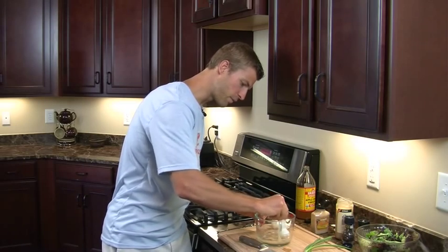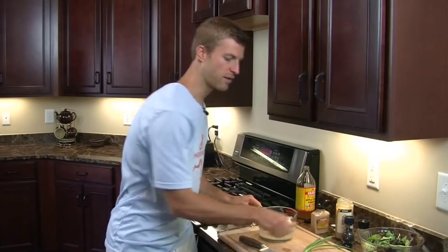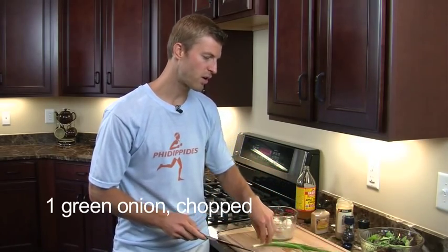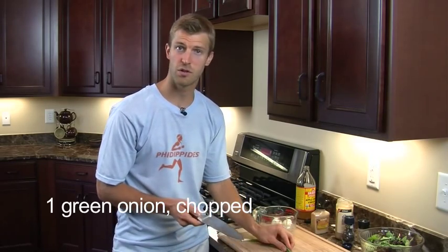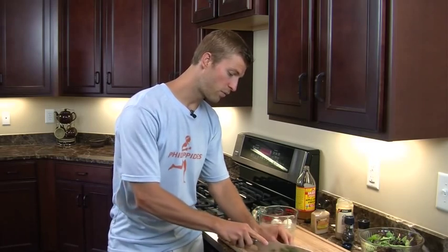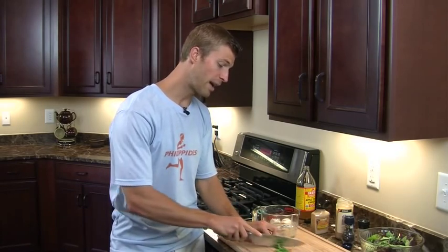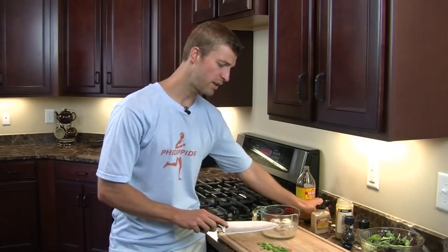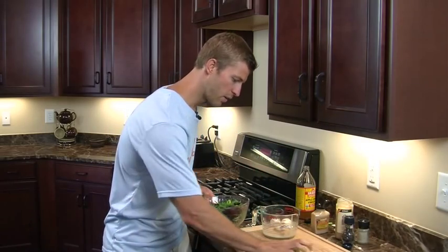Next we're going to mix the dressing up — it's all ready. Now we're going to add a few more things to the salad. One of the next things we're going to add in is green onion. Green onions are great because they contain a nutrient called allicin, which kills off viruses, bad bacteria, and fungus in your body. They also contain sulfur, which helps detoxify your arteries and bloodstream — great for heart disease or anyone exposed to heavy metals or toxins, as sulfur helps clean plaque out of your arteries.